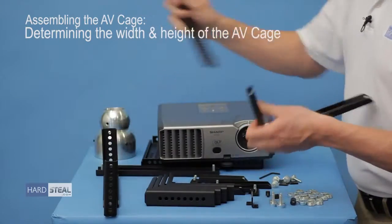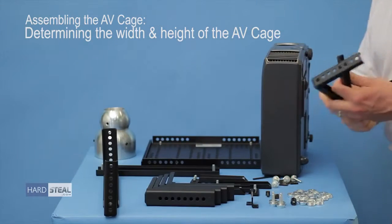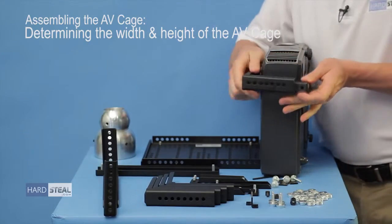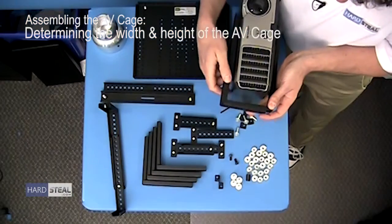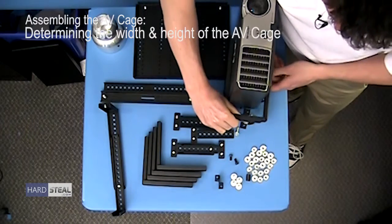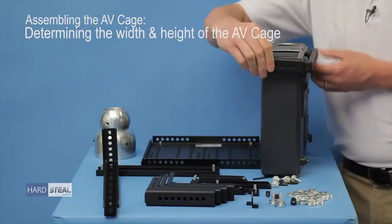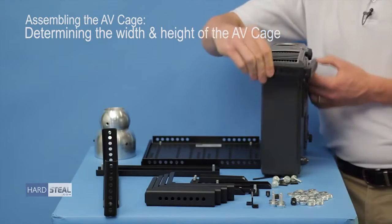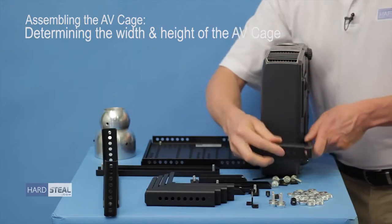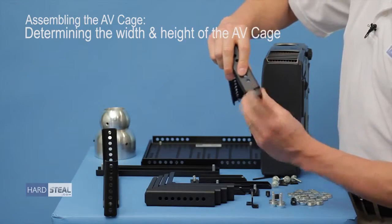Now to do the height on it, you can do the height two ways. But the easiest way is to do very similar to what we just did with the width — use the two inside and outside L's so that the unit passes all the way across up above the unit, paying particular attention to where the feet are on the unit. Try to be careful so you don't scratch the chassis. On this unit I am on the second height setting.